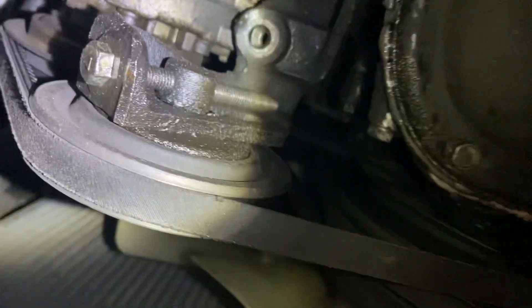It looks like we did a good job with that seal — this is my assistant. I don't see anything sticking out right here. Any fresh leakage?